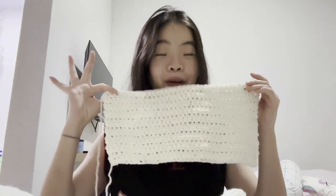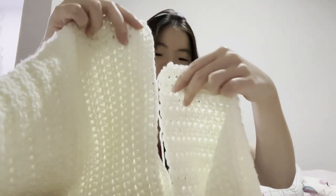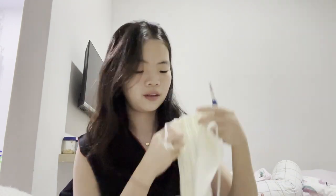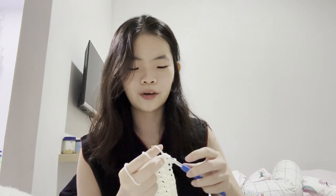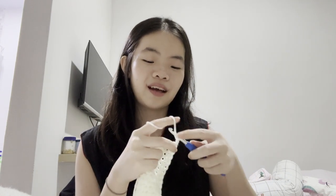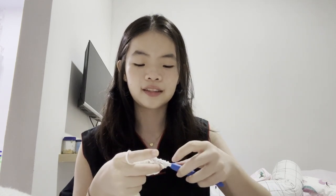Hey guys, it's been a while - maybe not for you but for me it is. This is how much I've made for the back and I know it's still so little. I have to make it until the top so I can connect it to the other side. I'm still trying this out - I don't know the exact pattern. This is what happens when I leave a project for too long. I have a lot of time today so I'm going to do this while I can, because next week there will be no time - college is killing me.